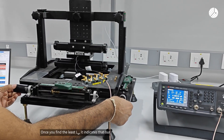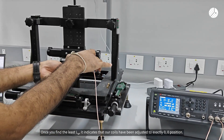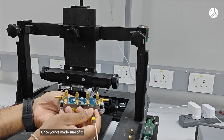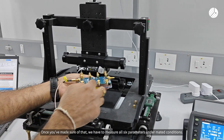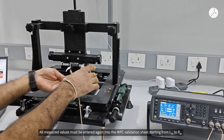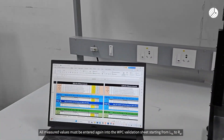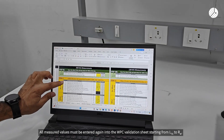Once you find the least LM, it indicates that our coils are exactly adjusted to the 0,0 position. Once confirmed, we have to measure all six parameters under mated condition. All measured values — starting from LTX to RM — have to be entered again in the WPC validation sheet.